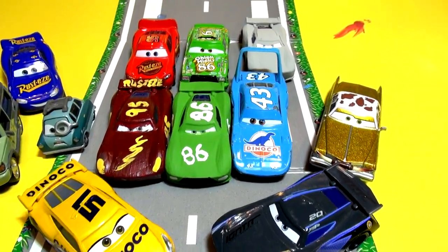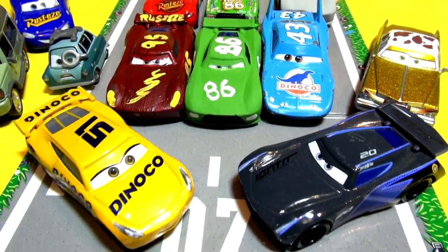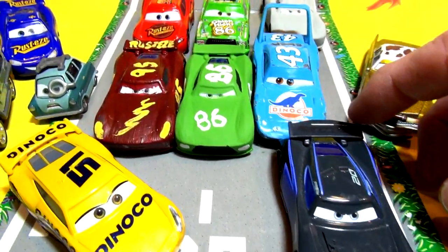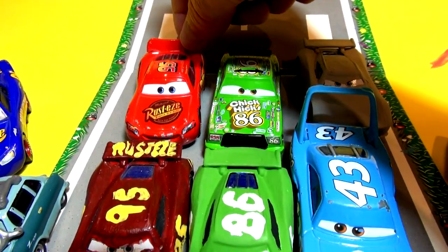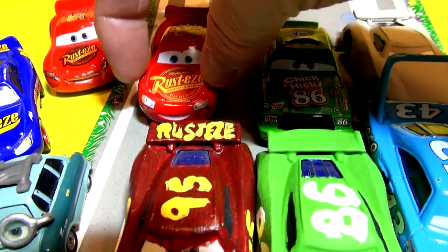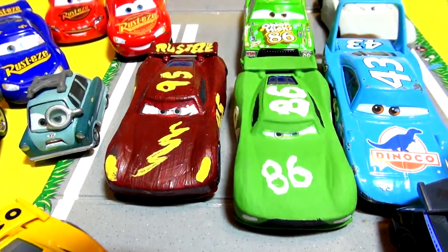Hi everybody, welcome back. If you're following this series you'll understand what's going on, but if you're a first-time viewer, we're taking Jackson Storm — the next-gen Jackson Storm — and turning the original racers into next-gen bodies. There's regular Lightning McQueen from Cars 1 and 2, and here he is in Cars 3 with a slightly different, tighter body style. In Cars 4 we're going to use Jackson Storm's body.